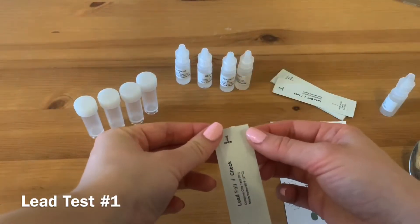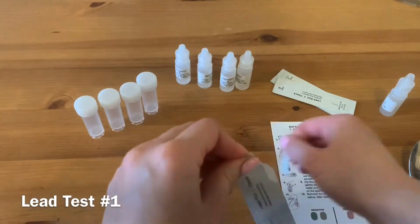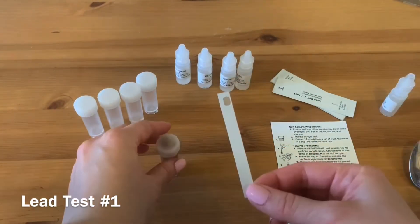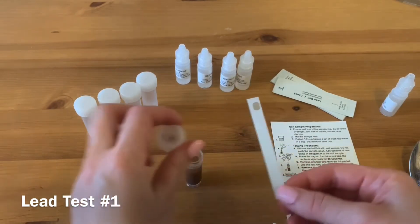Remove one test chip from the foil packet. Dip one test chip into the vial for 5 seconds.